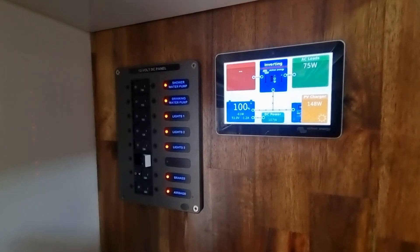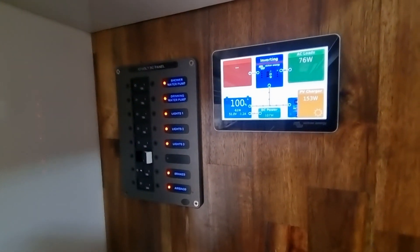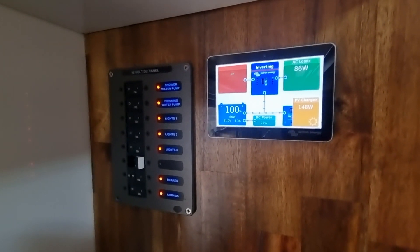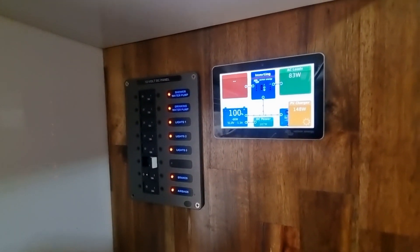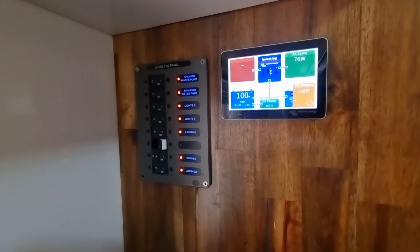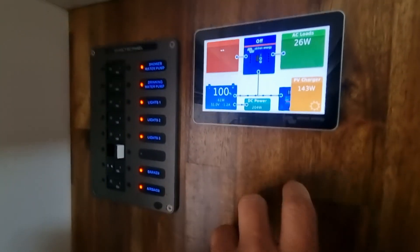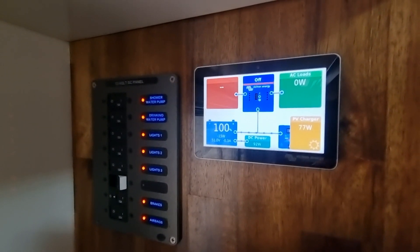All our battery supply info comes up on our little touchscreen. Right now we're at 100%, which nine times out of ten we are by 10–12 o'clock depending on shade and sun. It tells us all the functions — technically we've got around 140–145 watts going in, just keeping everything topped up. The inverter's on standby right now for the microwave and washing machine. At night we can simply swipe to turn off AC loads and the solar drops right back down.